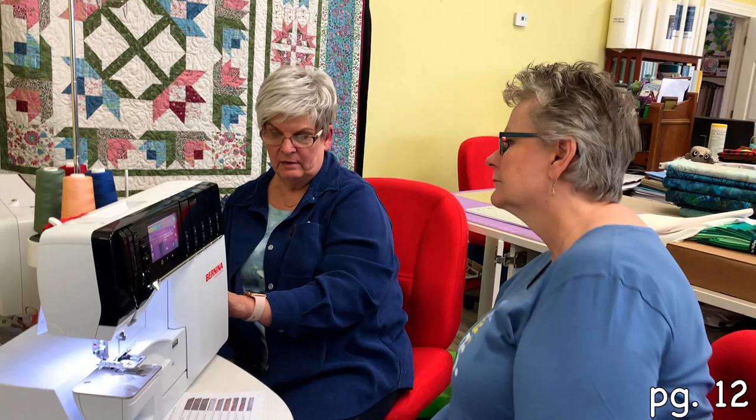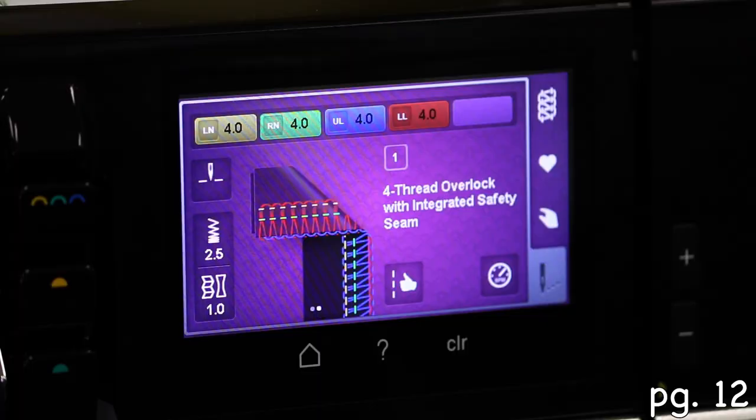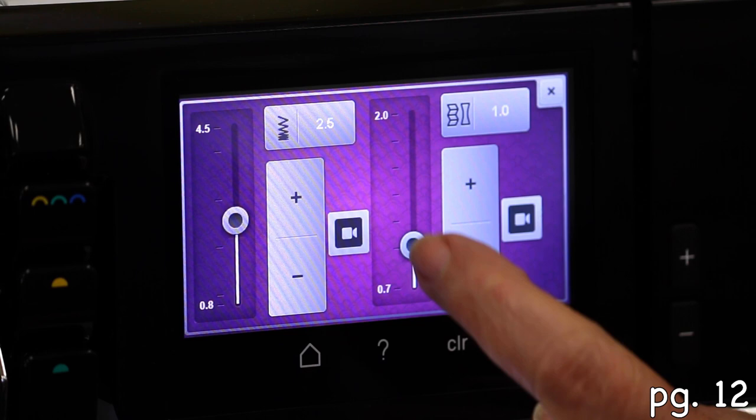Stitch length and differential feed — this is where, if you look over here, there are no knobs. On this machine there's always been knobs on this side, but no knobs here. Your stitch length is here; go ahead and touch that. This is where you can adjust your stitch length and your differential feed.